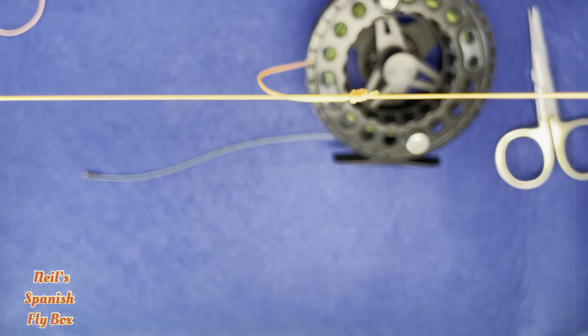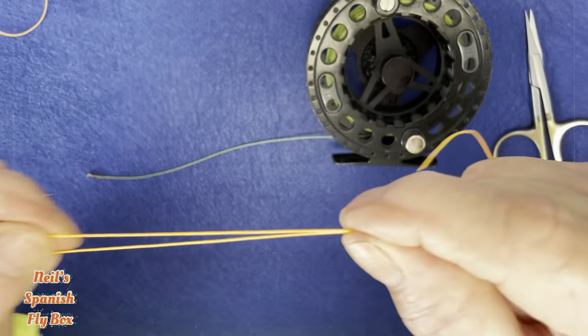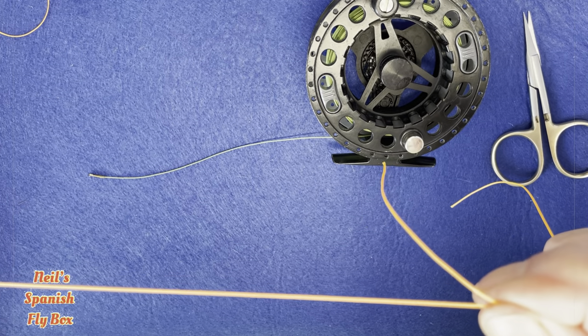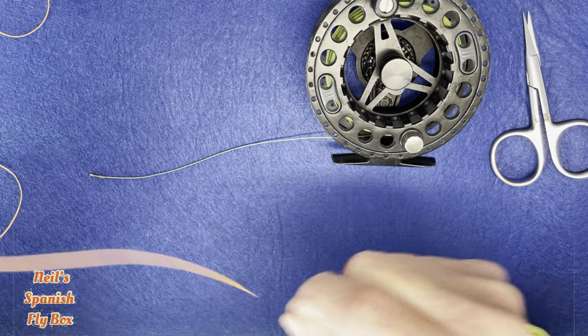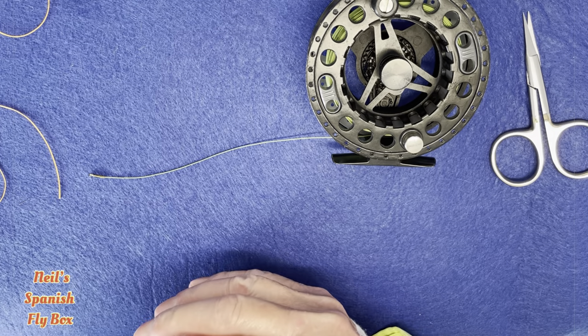That gives you about 3 feet — about a meter — between the dropper and the point fly. For tying on the flies, I would use exactly the same knot used for tying the line onto the tippet ring: the tucked half blood knot. So there you go — that is the system that I use.